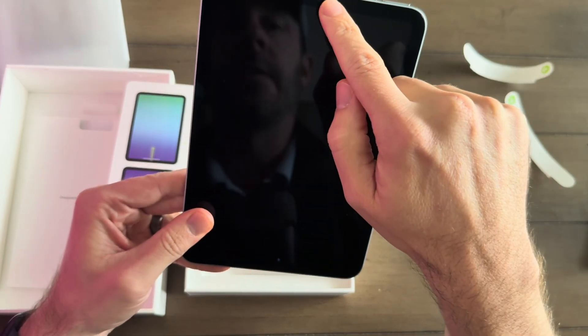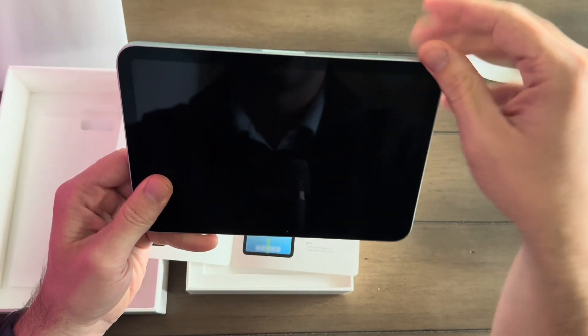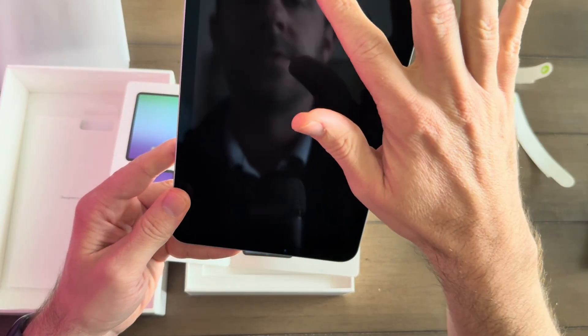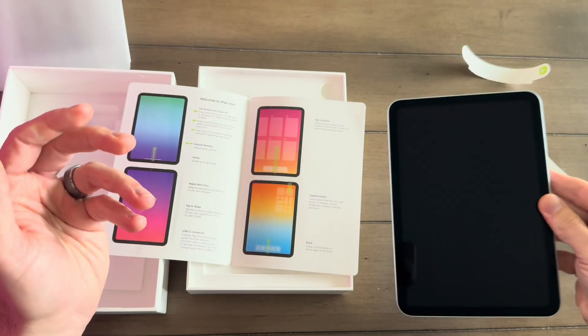You'll also notice the camera is in portrait orientation on the iPad Mini — that's not the case for its big brothers. For the Pro, the camera's on landscape. This is probably better, though, to have the camera positioned here because we're going to be holding it in one hand a lot. I think that's good positioning.